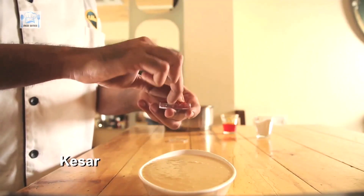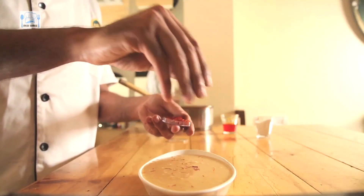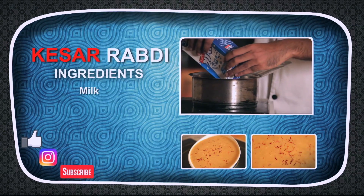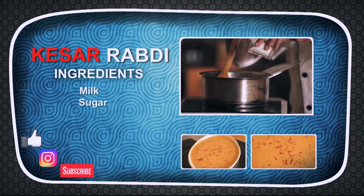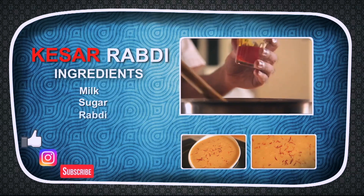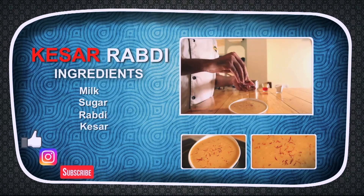And now we're going to garnish this with some saffron on top. Thank you guys for watching — please don't forget to try this at home. And also, don't forget to play safe and have a Happy Holi to all of you. See you guys.